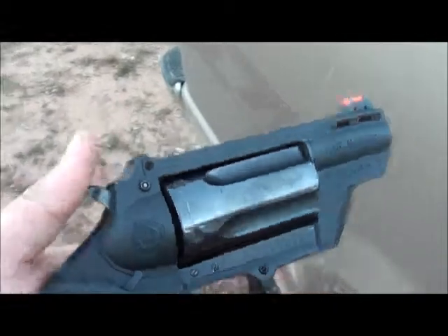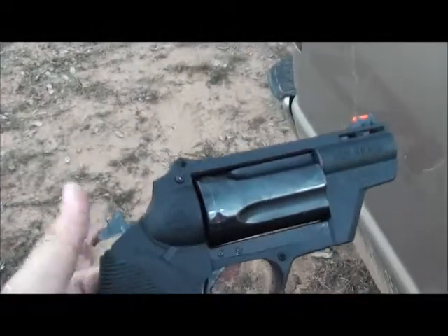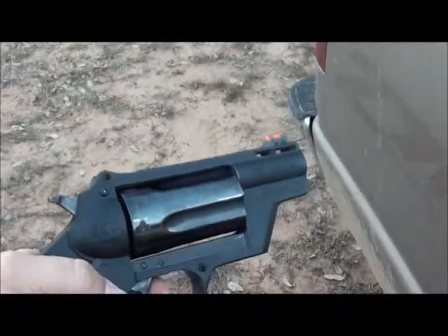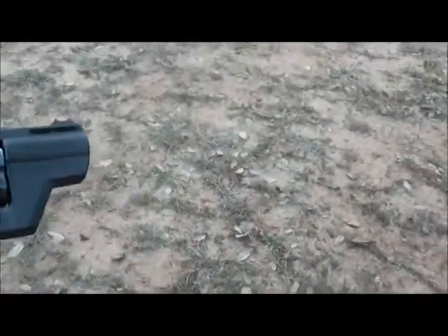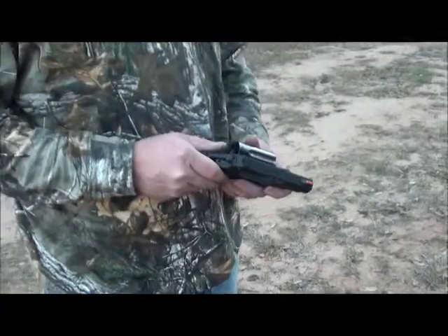It's a general carry gun, and like every single revolver out there, you can either do it old school single action or just pull the trigger double action. Very cool little gun — definitely gets the job done.